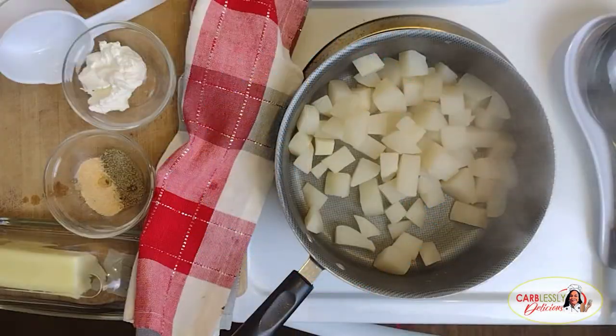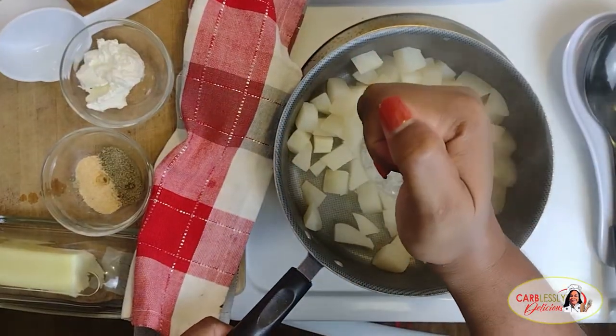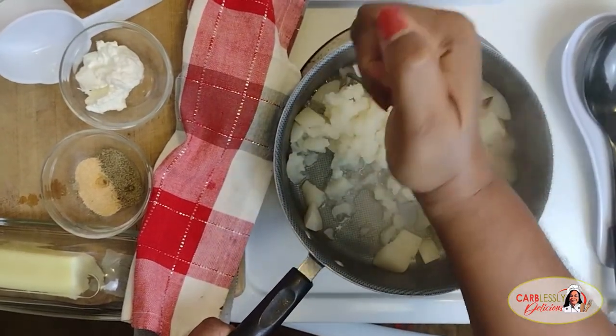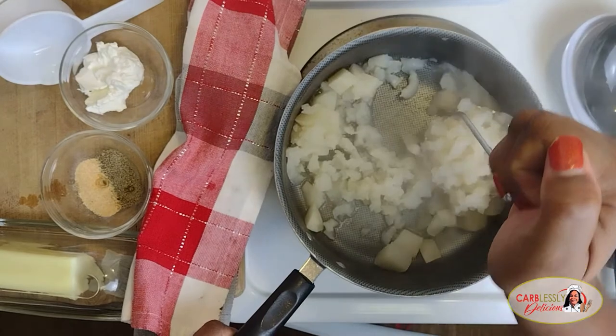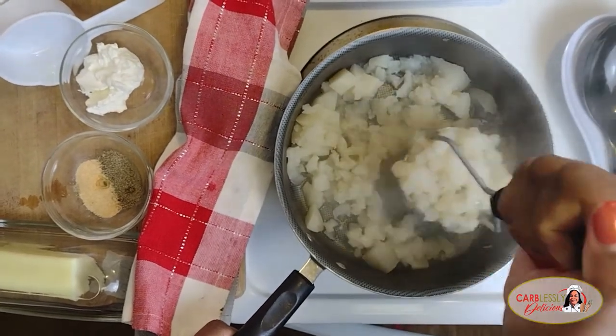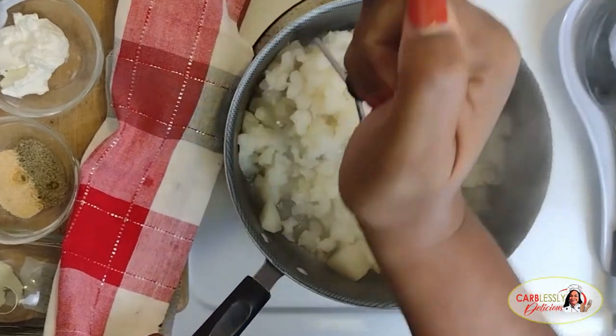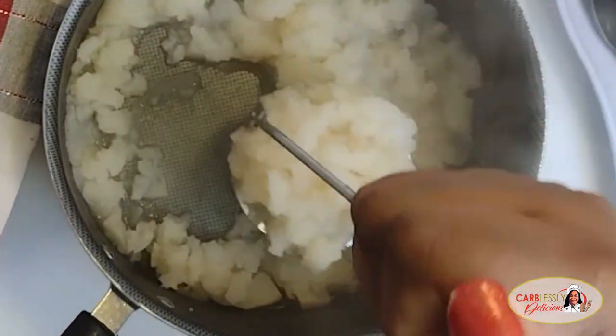It's been about 15 minutes and these babies are pretty tender, so I'm gonna drain off the excess water and return the pot back to the heat, reducing the heat down to medium-high. With a potato masher, go ahead and press down on these cubes to mash the turnips.